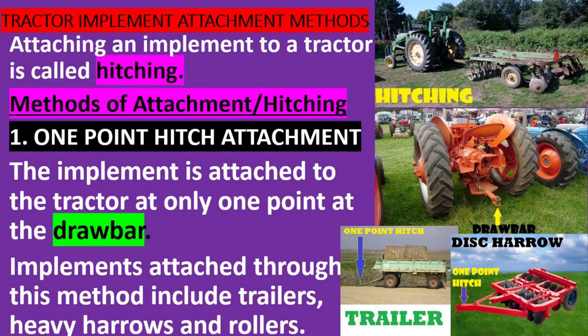Tractor Implement Attachment Methods. Attaching an implement to a tractor is called hitching.